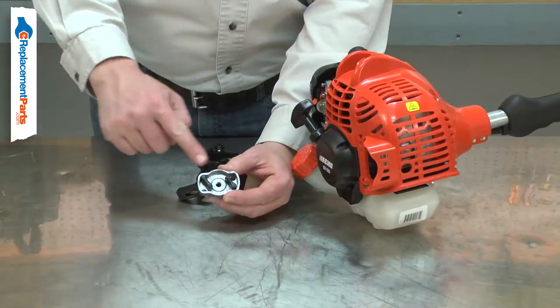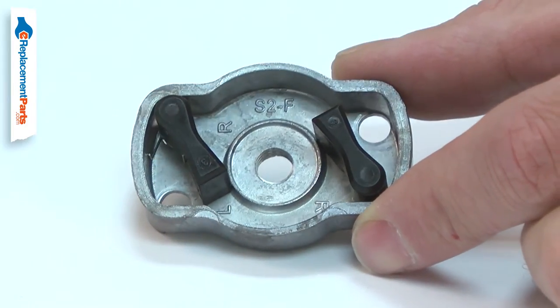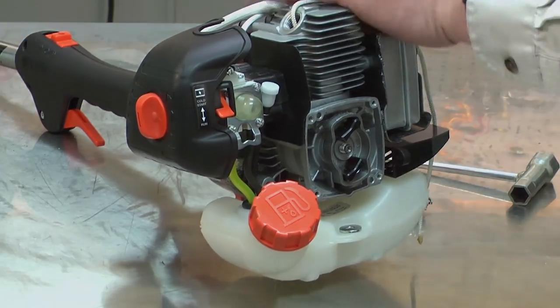Over time, the pawls can wear down or even break off. The starter pulley assembly is a fast and easy way to repair the complete assembly. Replacing the starter pulley assembly is a repair that you can do yourself, and I'm going to show you how.